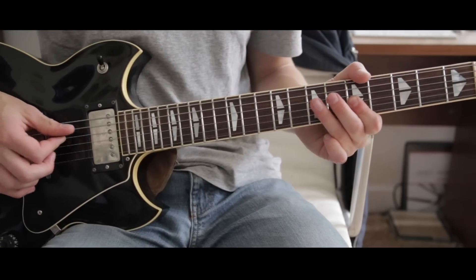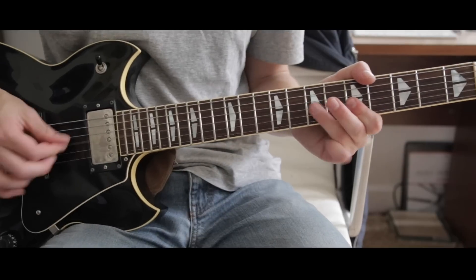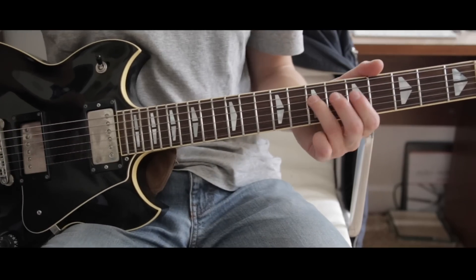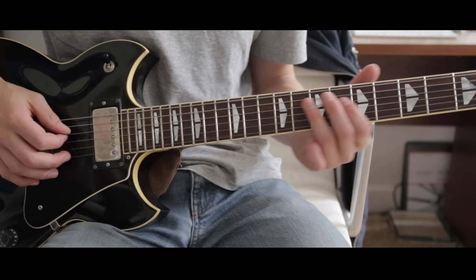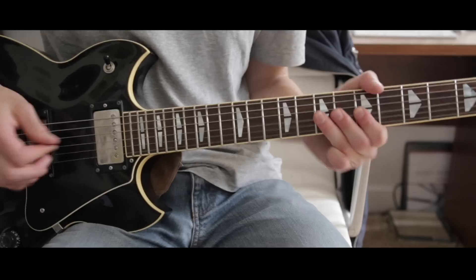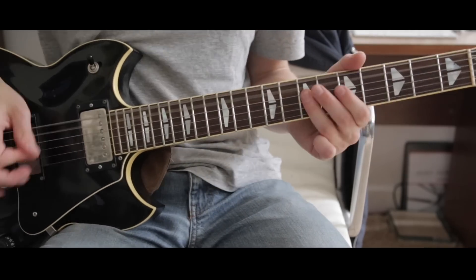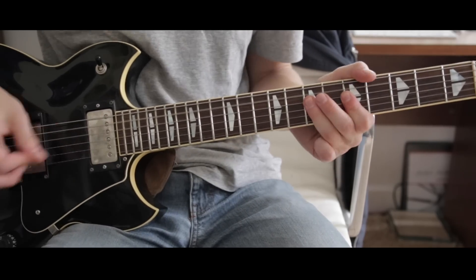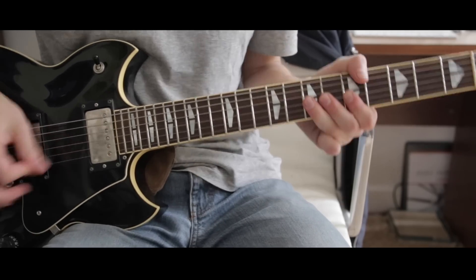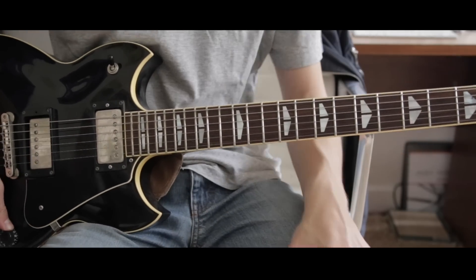Instead of the normal pattern, you just go seventh, fifth, seventh on the D a little bit faster. He just sort of throws that in here and there — you'll hear it.